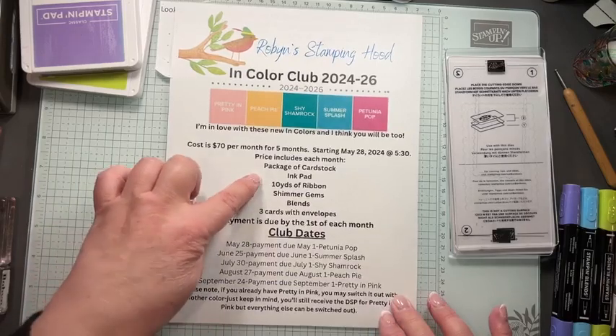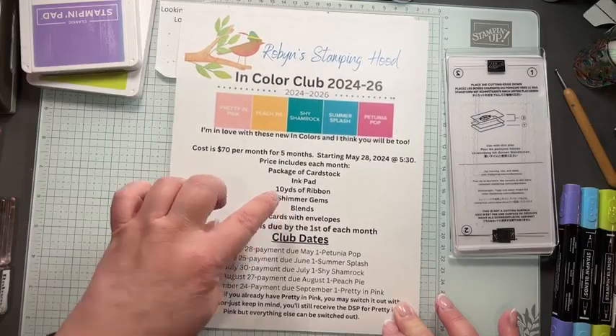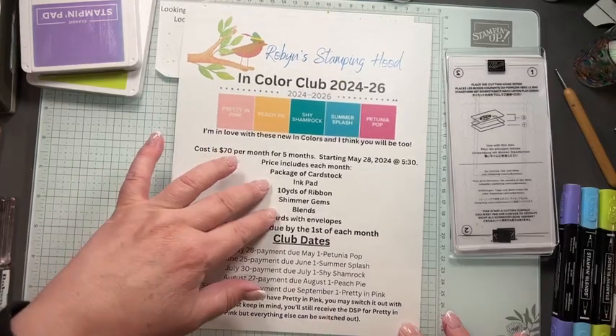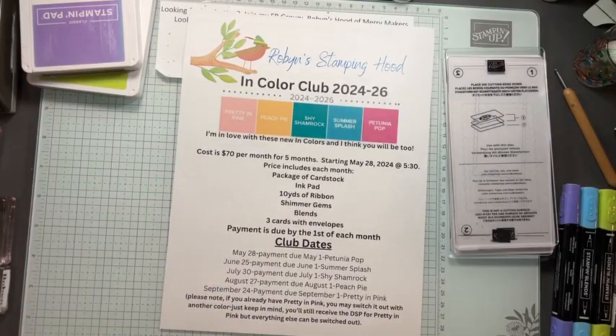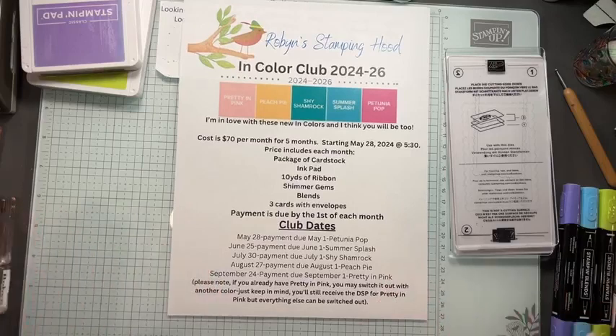You would get your package of cardstock, your ink pad, your 10 yards of ribbon, shimmer gems, blends, and we'll make three cards with envelopes. If you are not local to me, you can still do this — I would ship you the supplies you need. You would use your own cardstock, your own DSP, all that kind of stuff, and I would give you the measurements on how to create the cards. You can do it in person or distance.